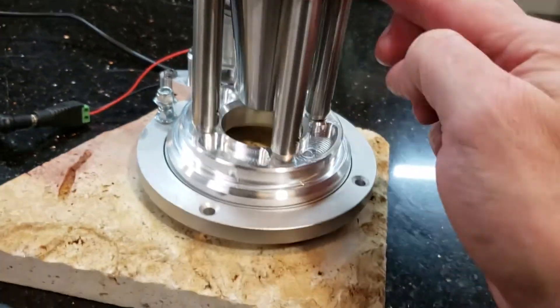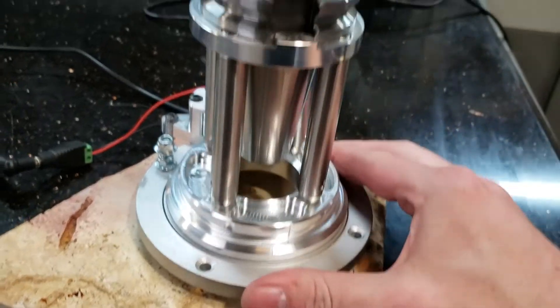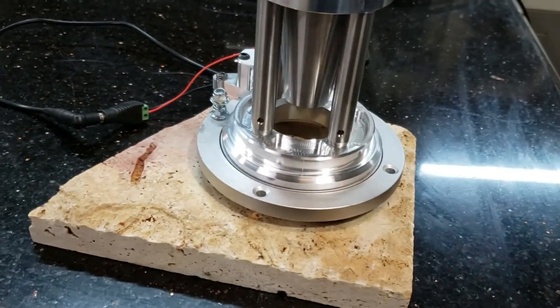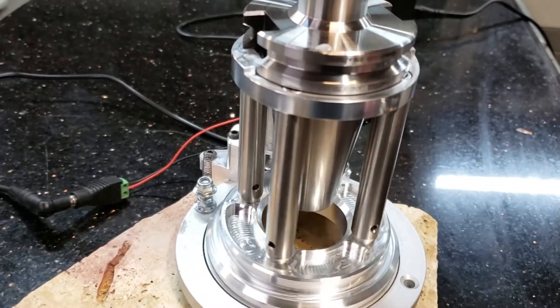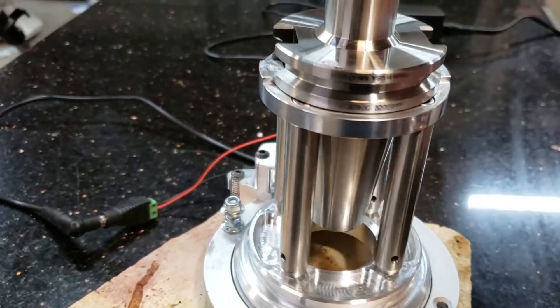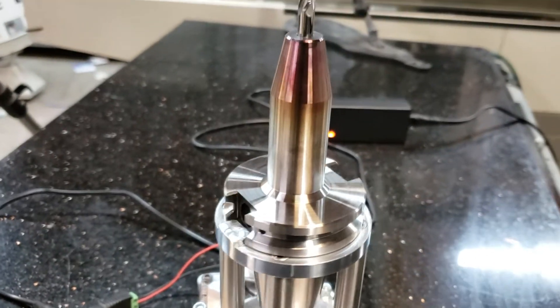This is all cold to the touch, which is pretty awesome. I was kind of worried about that, but yeah, it's totally cold to the touch. That part is still hot though — alright.